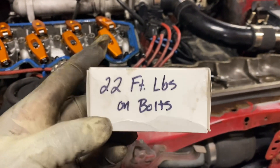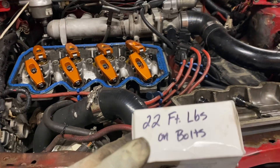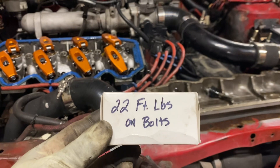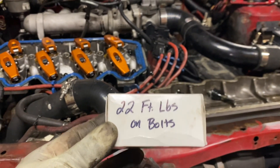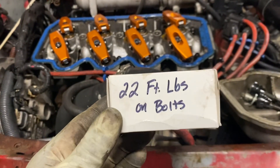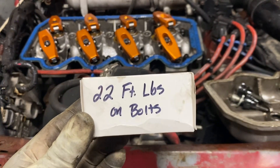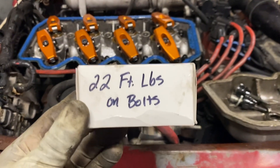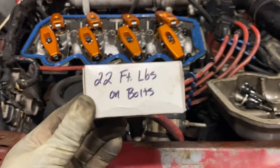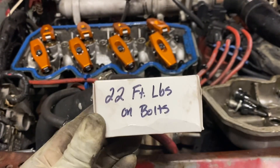This bolt box has 22 foot pounds written on it. This is for a US head — the US 1.9 head uses bolts. It could be different for studs; the stud torque spec might be a bit higher. The 1.6 liter heads and UK heads use studs, while the US heads use bolts. Just like ARP studs and nuts have a higher torque spec than bolts because the nut and stud actually hold tighter.